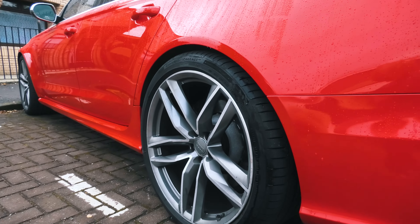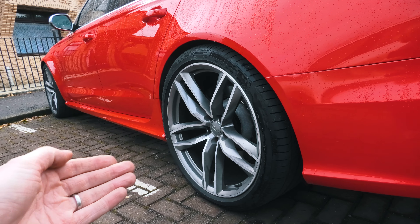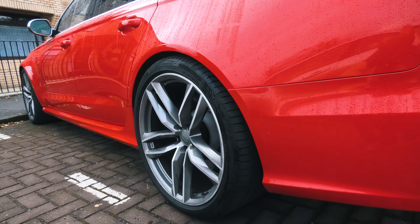Bear in mind this suspension has been raised 10mm. I've raised the height a little bit on the air suspension settings so it can get over that kerb with a splitter when it's fitted. But I think that's bang on.